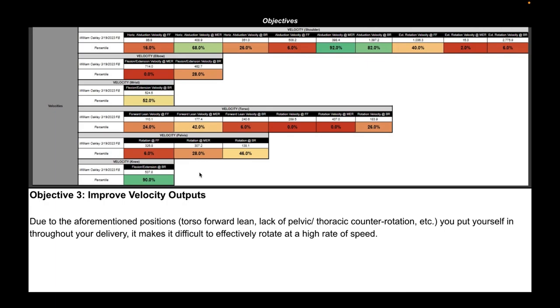This is why it's important in biomechanics not to stare at this page and say 'I need everything to be green.' In this case, something being green might actually mean something negative. It's more about: where do we want to move fast? For this athlete with high rotational capacity, I'd like to see higher scores in his torso and pelvis velocities.